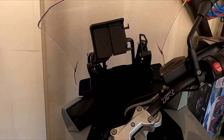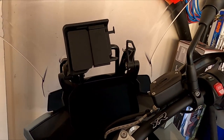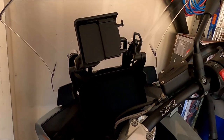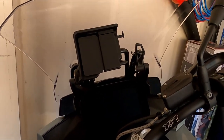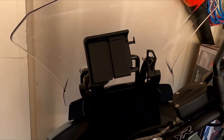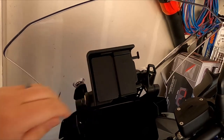Welcome to Everything XR. Today we're going to talk about putting a phone mount in place of this GPS unit. This is my 2020 S1000XR — I didn't want to have a GPS unit, I wanted to be able to mount the phone up there. I'll show you how to remove this, show you what parts you need to get, and here we go.